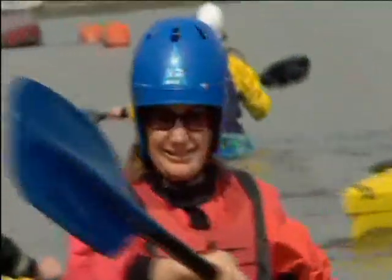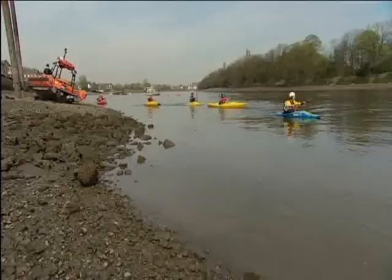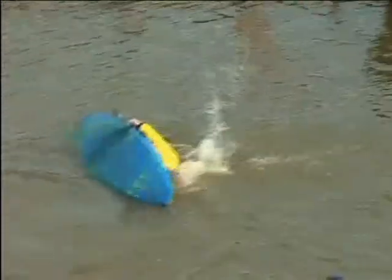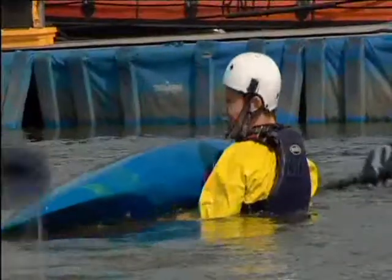Never mind all this forward, reverse and turning malarkey — I reckon Mum's going to need the stopping stroke most of all. All right, no need to rub it in. So how can you do that? Because I won't be doing that.